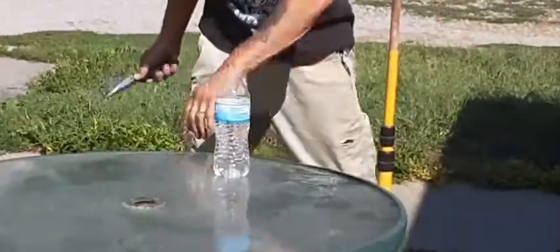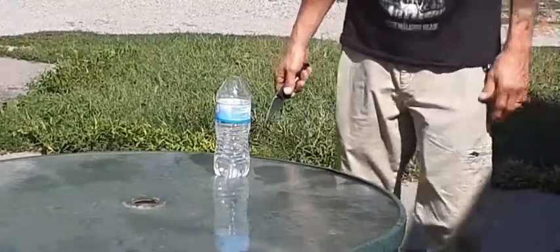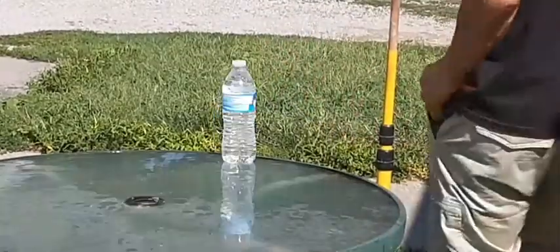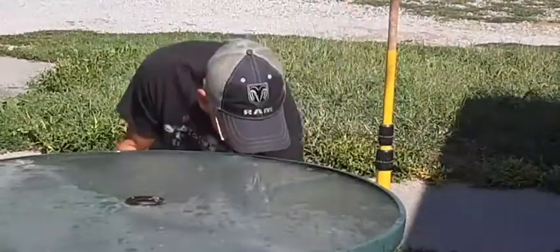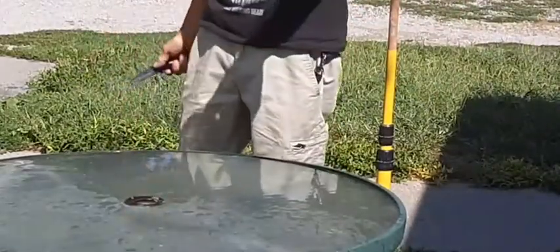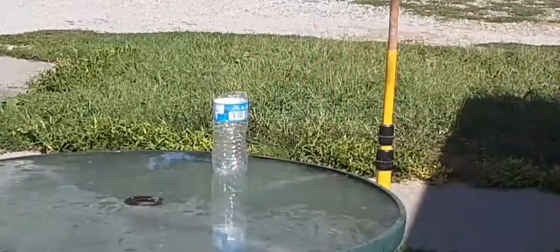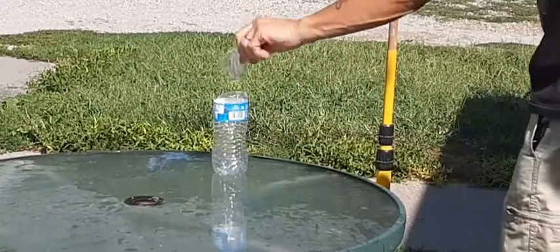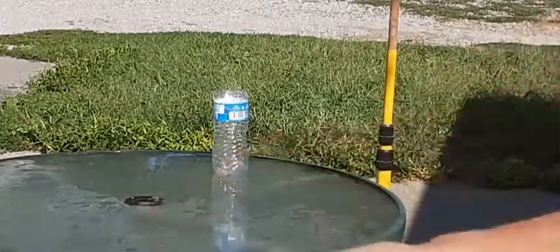Oh man, not bad. Let's try it again. Not bad for a $10 knife.